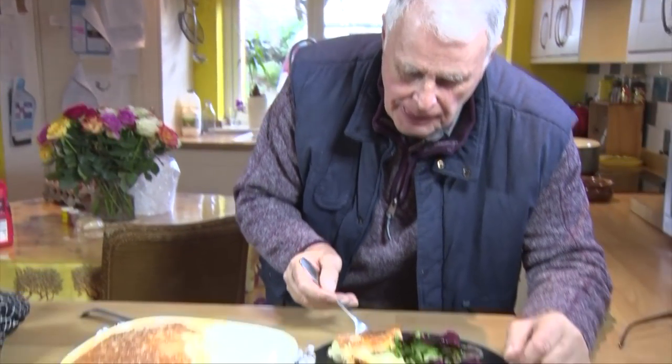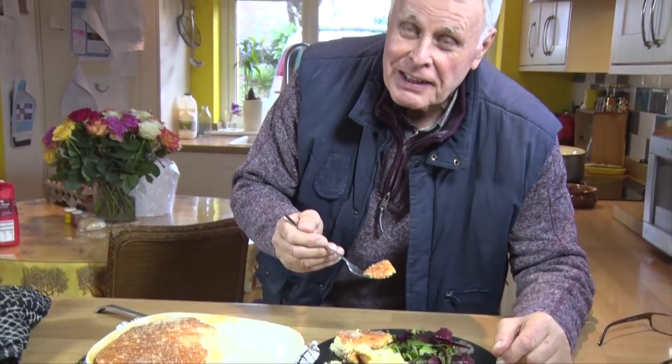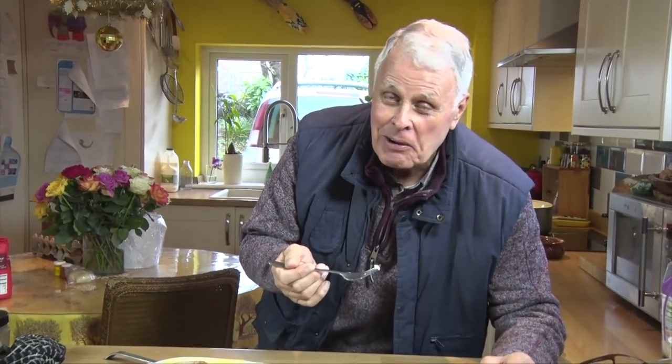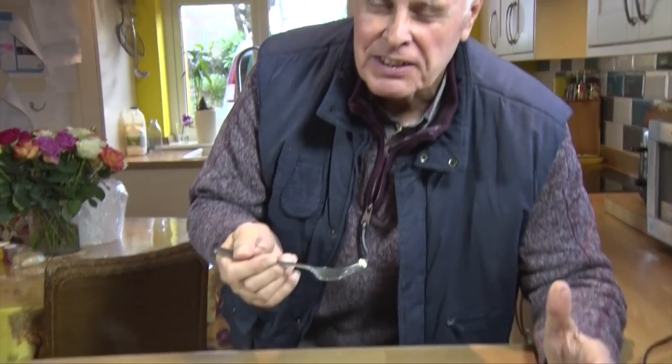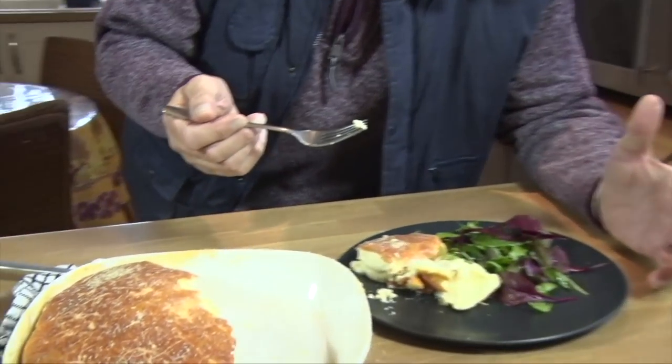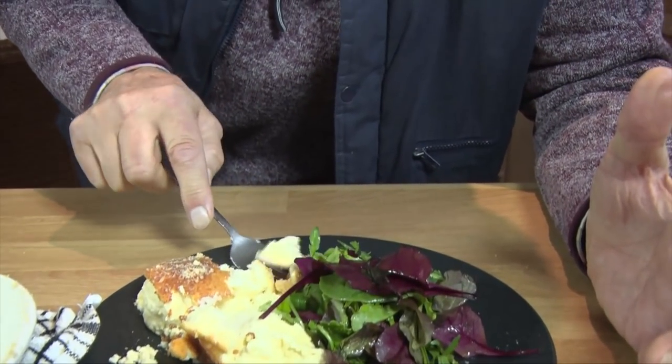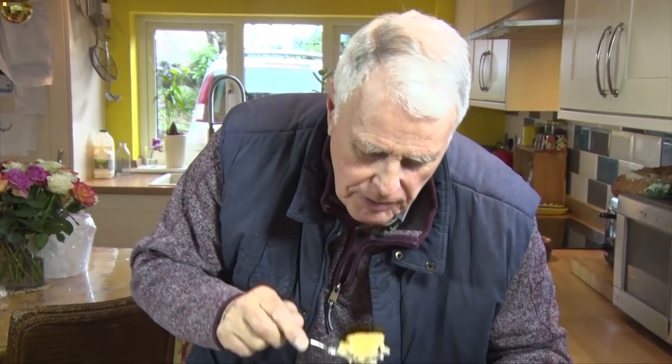Okay John, what do you think of my soufflé? It's the cheese and the softness and the airiness — it's absolutely beautiful. Yes, we can hear you. It's like a cloud — it's just crunchy. It's a cheesy paradise. It's beautiful.